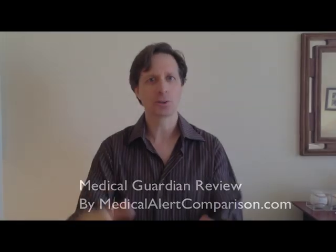Hey everyone, thanks for joining us again today for our next round of reviews. My name is Mark Berman, I'm the Chief Editor at MedicalAlertComparison.com. Today we're going to review Medical Guardian's Medical Alert System.